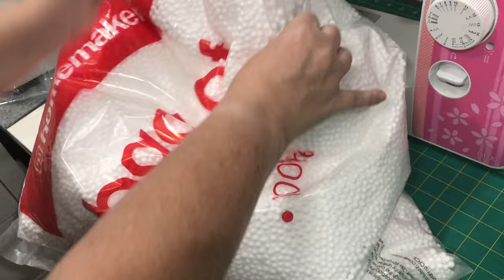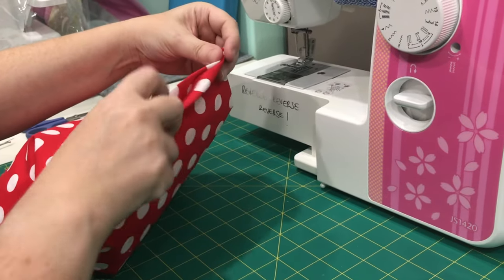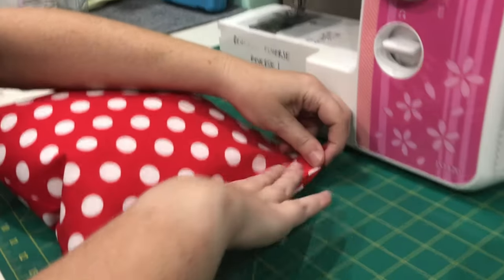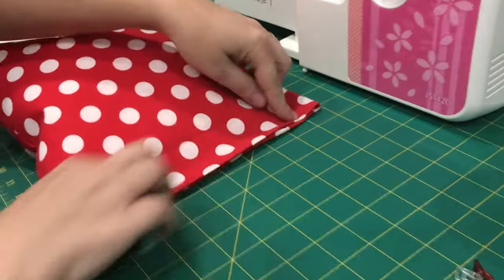I've got this big bag of beans — you can get these at any store. We're going to stuff it now; this is the only tricky part. I'm showing you this twice — first in slow motion. Stuff your beans in the bag; I find this is the easiest way.